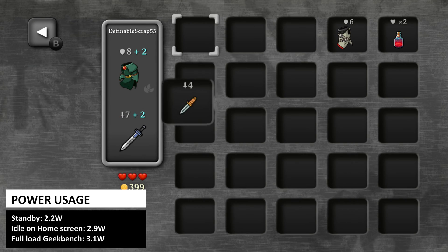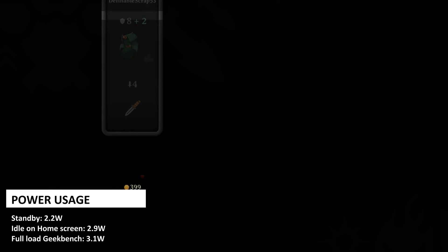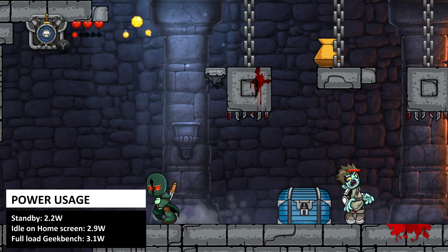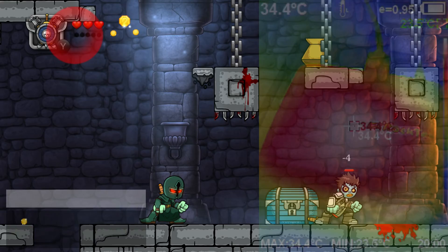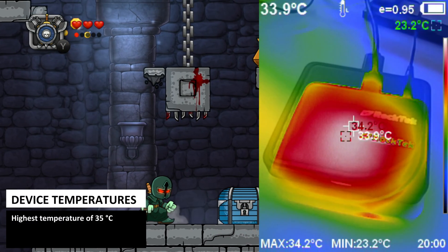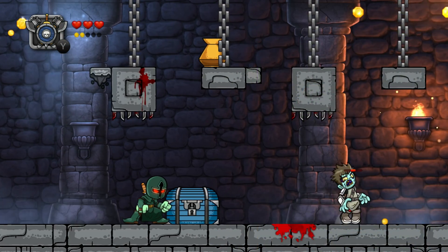In our power usage tests we got 2.2 watts whilst in standby mode, 2.9 watts idle on the home screen and 3.1 watts whilst running the GeekBench benchmark. The G2 is passively cooled so there's no fan, and whilst running GeekBench we saw a highest temperature of around 35 degrees centigrade — very cool.